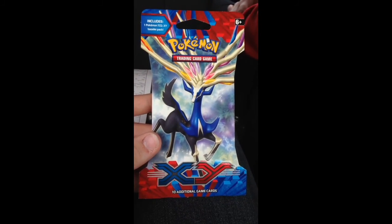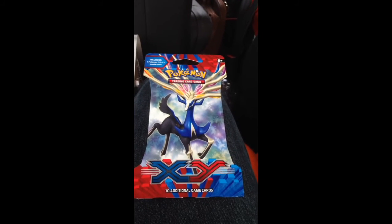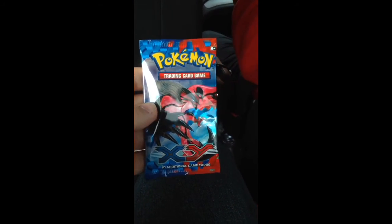This is my first iPhone video of doing Pokemon. We got Xerneas on the cover and Yveltal on the front.